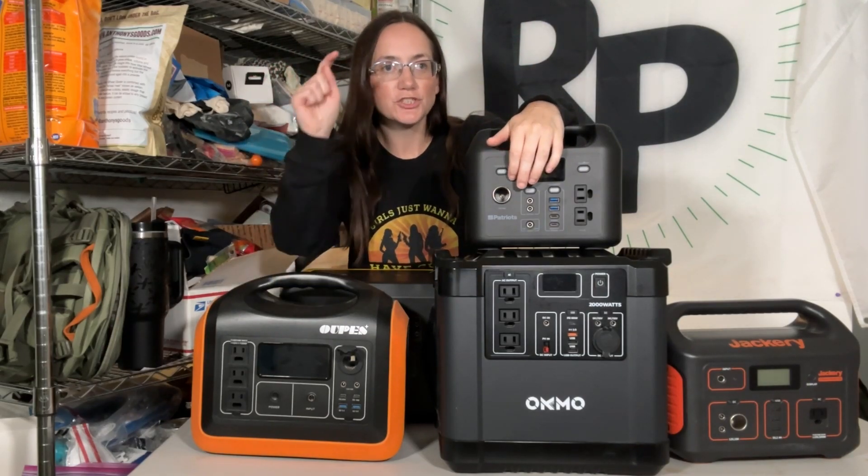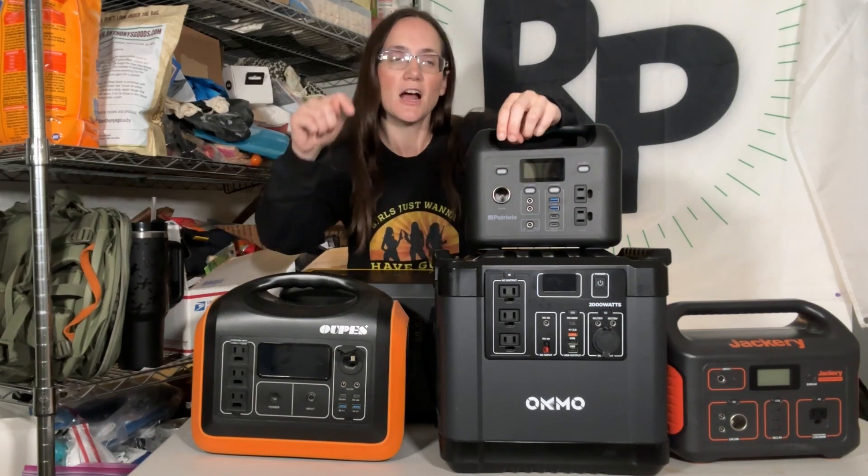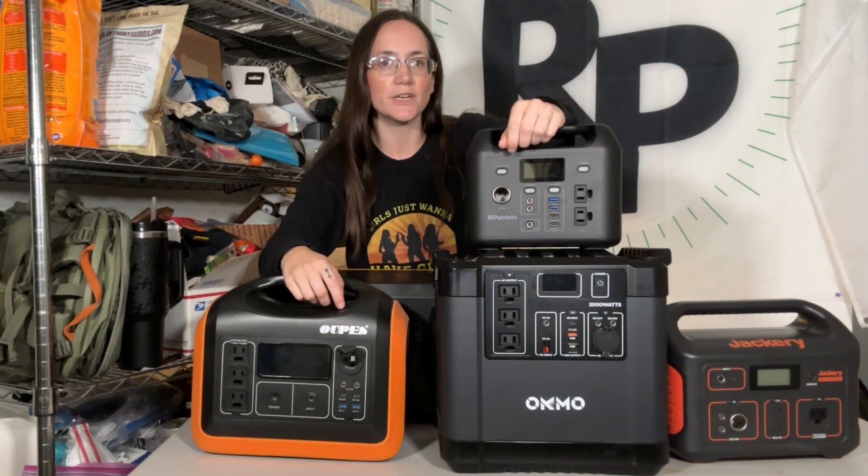Hey everyone, before we get started with this video, I want you to go down to the description below and download my free guide — a very quick guide about how you can figure out your solar energy needs, alternative energy needs. And now let's dive into this video.